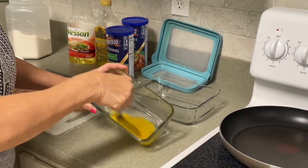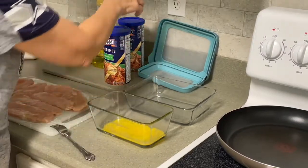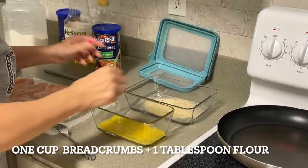The second dish is going to have your breadcrumbs. Put that one cup of breadcrumbs and a little bit of flour, and the flour will thin out the breadcrumbs.